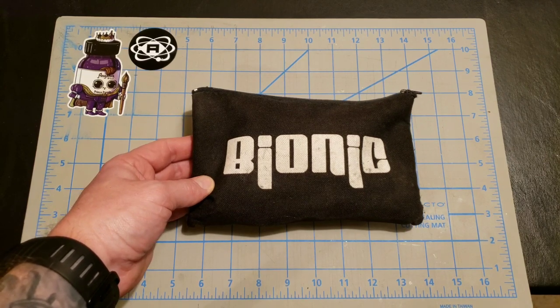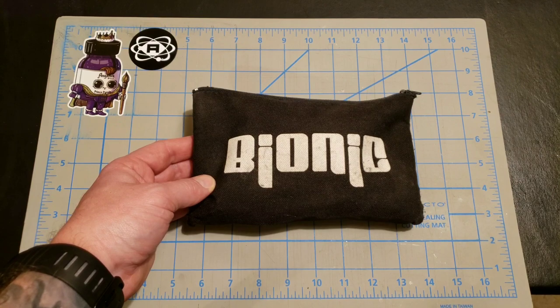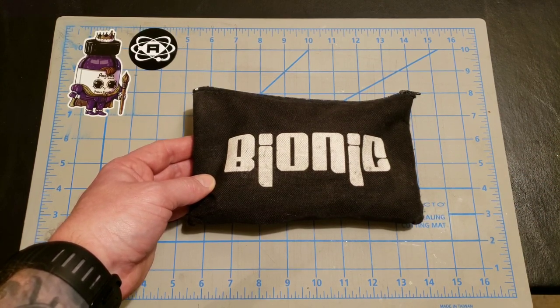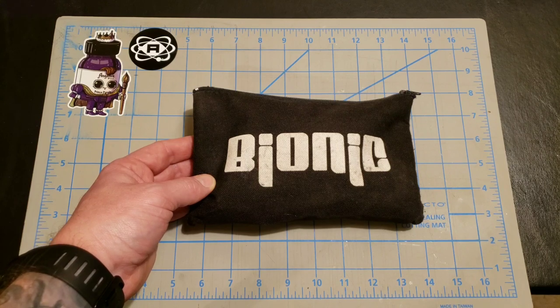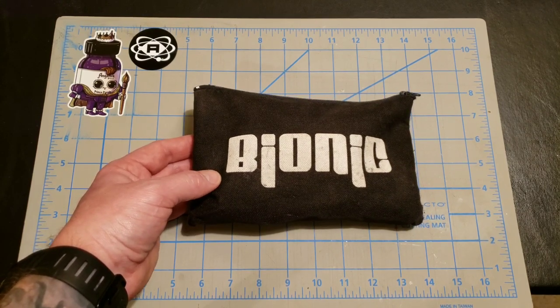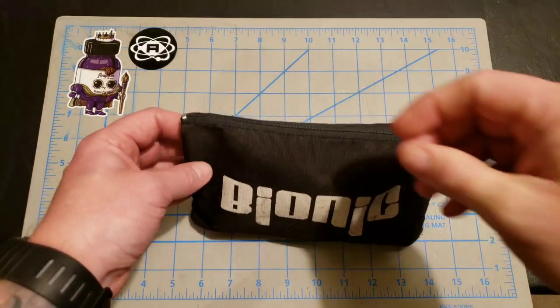I usually take it out whenever we have games. It'll go to the bench with me, and I keep things that I may need on the bench or in case of emergencies during a game. I always want to have this close so that if something happens, I have quick access to the things inside.